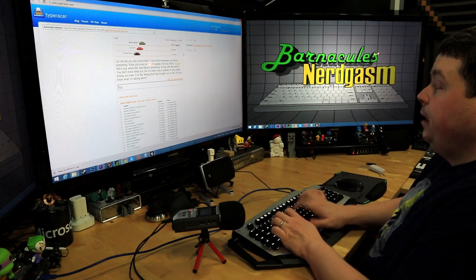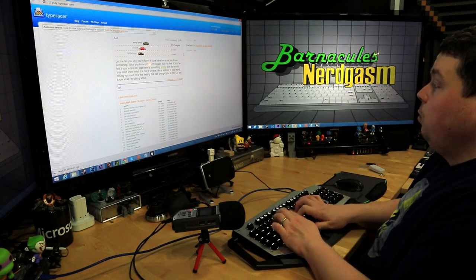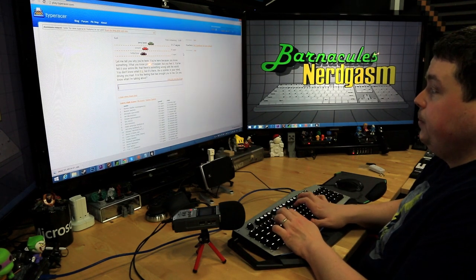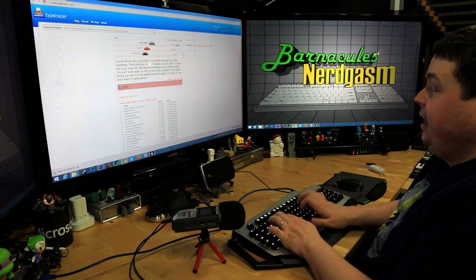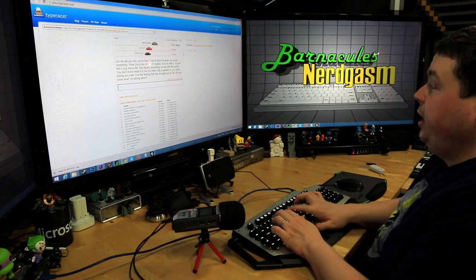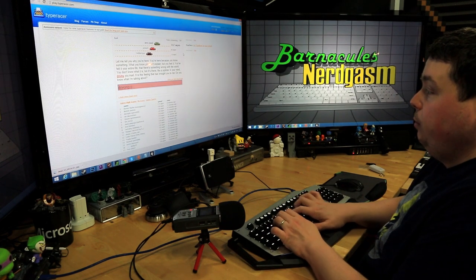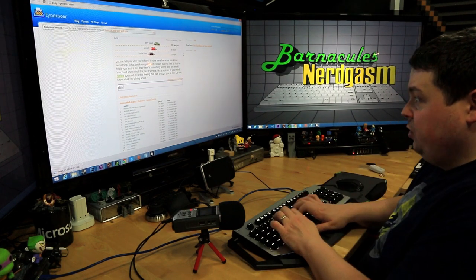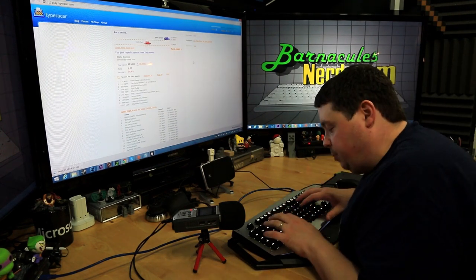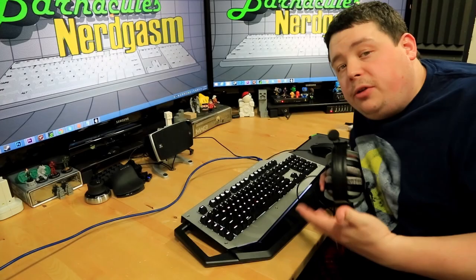Here we go — typing the Matrix passage: 'You're here because you know something... you can't explain but you feel it your entire life, that there's something wrong with the world... like a splinter in your mind, driving you mad.' It will take me a little time to get warmed up, but the keys feel good and the keyboard is comfortable.